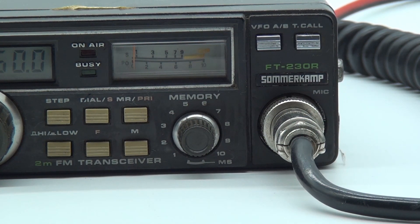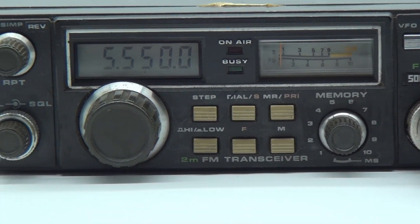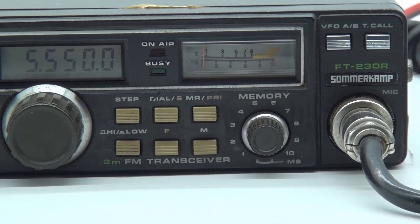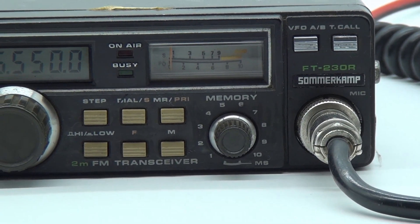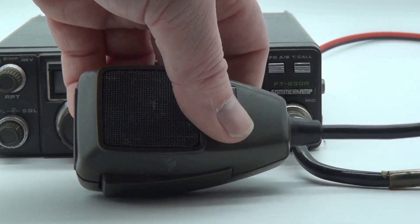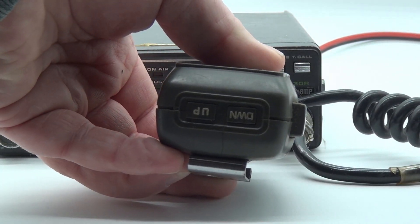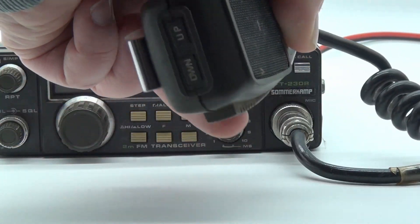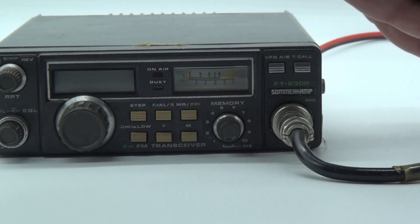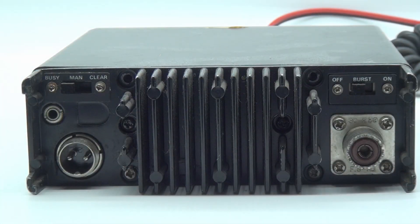The FT-230R, as mentioned before, is a 25 watt 2 meter mobile radio released in 1983 under both the Yaesu and Summer Camp names. I would guess it was a pretty well featured radio in its day, with both an LCD display and memories. It does not have CT-CSS tones in its standard configuration, but there was an add-on board for CT-CSS tones. It does, however, have a 1750Hz tone for opening repeaters.